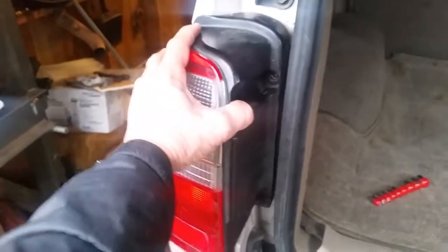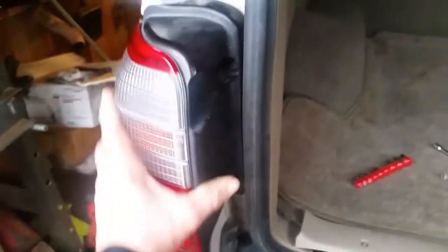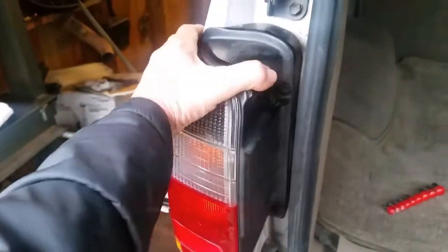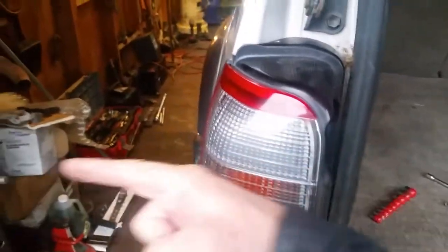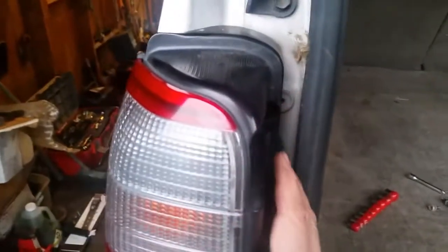You just can't pull straight out on it - you'll notice it still won't come out and you might think maybe if you just keep pulling, but don't do it. What you've got to do is get to the side here and slide the taillight that way, because there are two long pins on this side that go into the side of the body. You kind of have to push it like that.